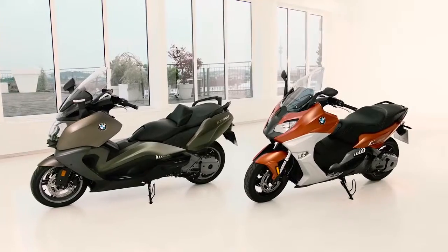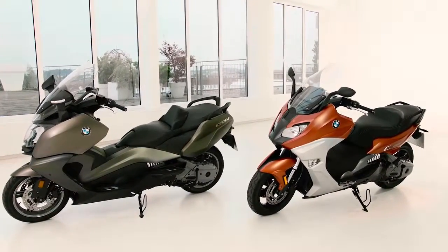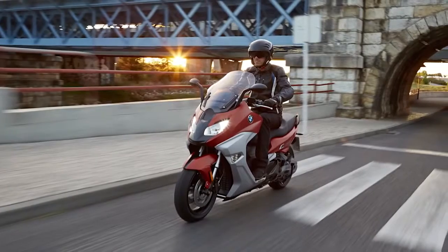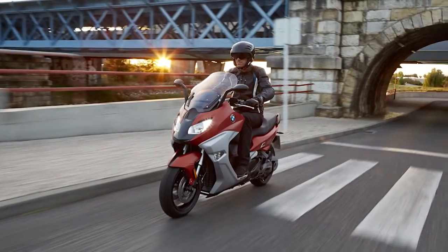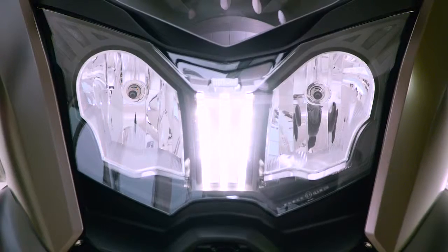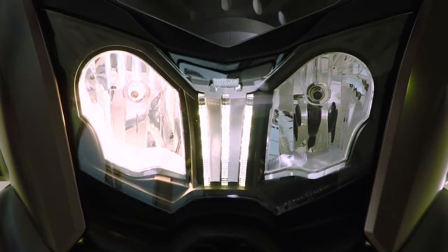We extended our standard equipment for the two scooters — standard equipment means ex-factory. So far we had ABS, anti-lock braking system, and now we added ASC, which means anti-skid control. That's an additional safety feature under really difficult road conditions, for example slippery roads. The daytime riding light now has a new feature: when you enter a tunnel it switches automatically to the headlight, and when you leave the tunnel it turns on the daytime riding light again. It's a more comfortable feature and it works pretty well.